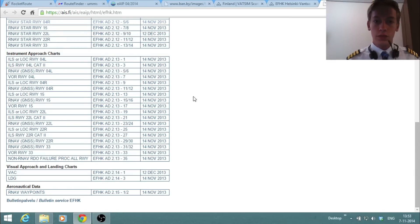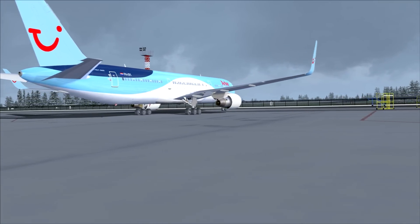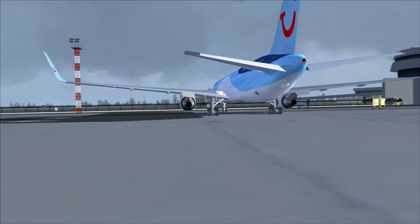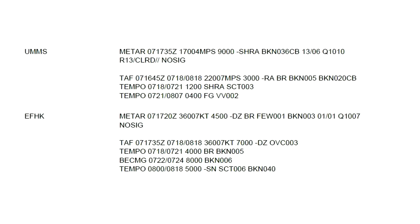We've now gone through the general preparation of this flight — we've found the route, the charts, and the information about both airports. The next step is to go to the aircraft for the final bit of preparation. It's now a bit later in the day, and it's time to check the weather at both airports. We'll start with Minsk first.